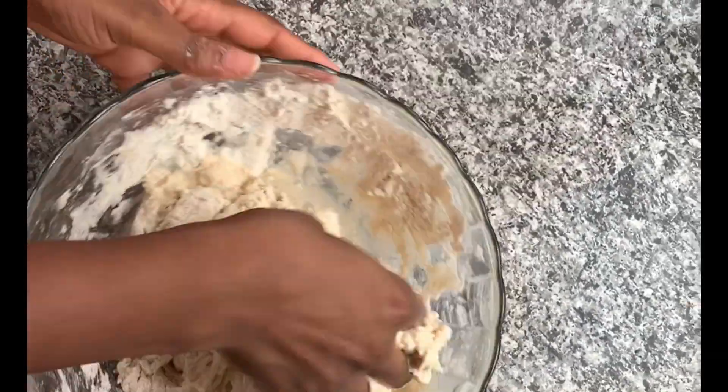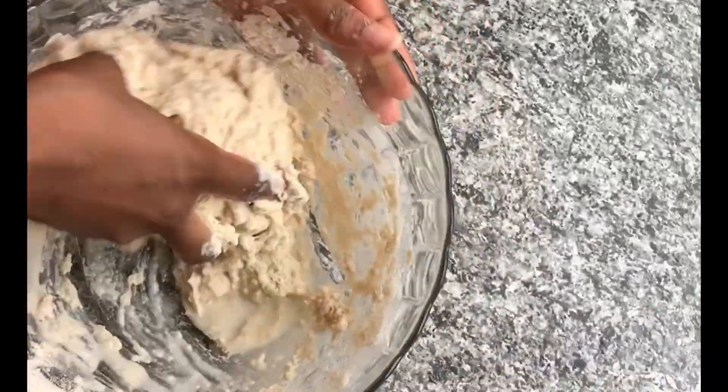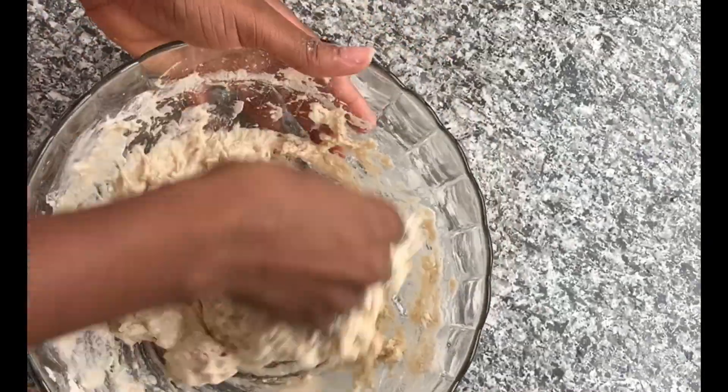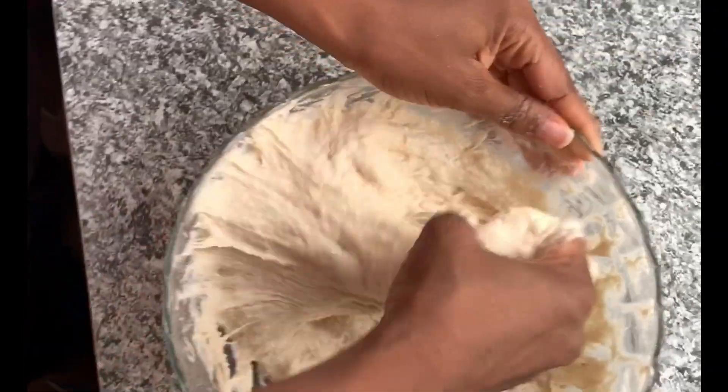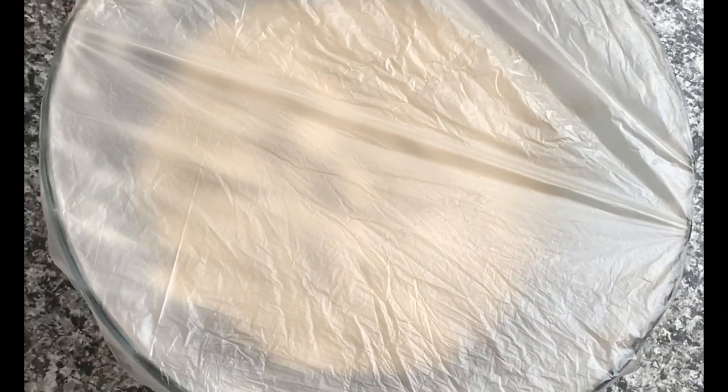I'll keep mixing until I get the texture I want — that's what I'm doing as you can see. I keep mixing until I'm satisfied, and after doing that I cover it with a rubber and keep it in a warm place.